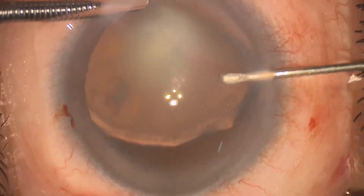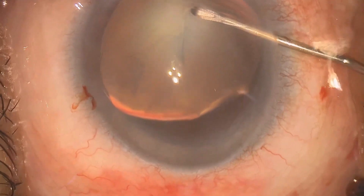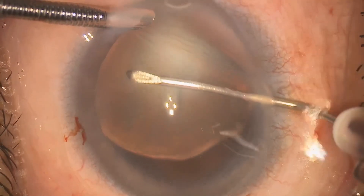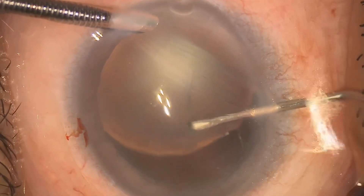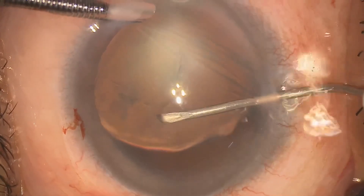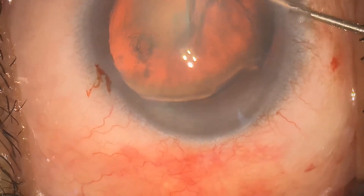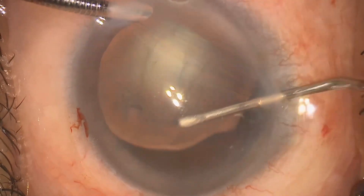Now let's start with the capsulorhexis. While performing the capsulorhexis you can observe anterior capsular folds, which is suggestive of zonular weakness. So while performing the capsulorhexis we should avoid any stress on the zonules and make sure we perform the capsulorhexis away from the dialysis area. I am trying to keep around 1 to 1.5 mm gap from the zonules, and the size should be around 4.5 to 5 mm. My preferred technique is with the modified cystotome for better control.